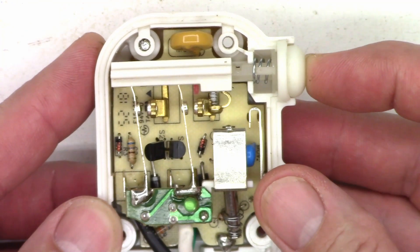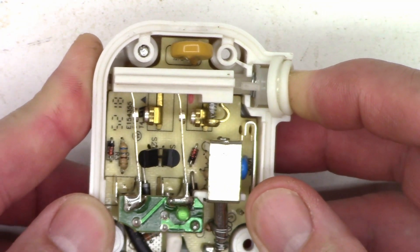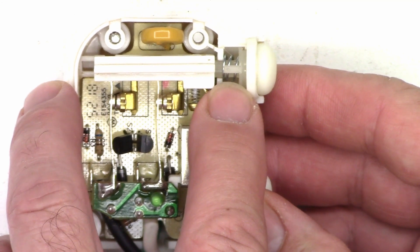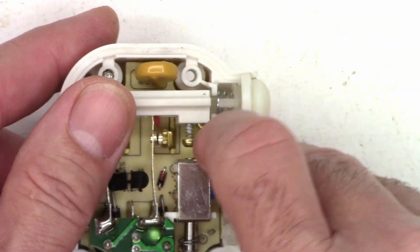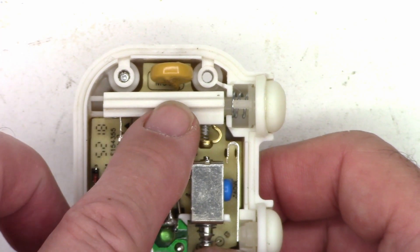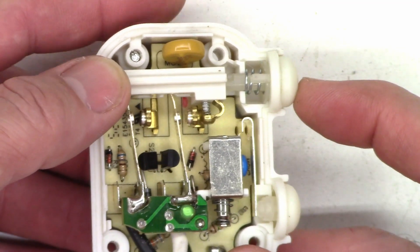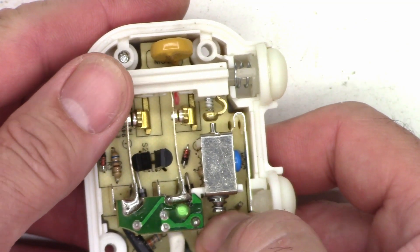Now to reset this unit, all you have to do is press the button until it clicks. You saw the plunger come out — the snap — and now as I release it, the contacts will close. So I'm going to go ahead and trip it again. I have to hold my finger on it because if the case is not on it, this thing tends to want to fly out. So trip, and it opens the contacts. Reset, and it closes the contacts.